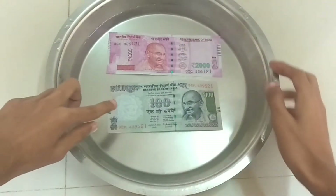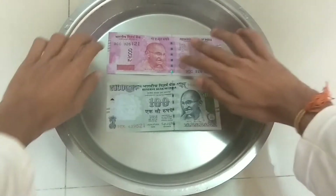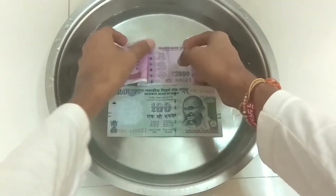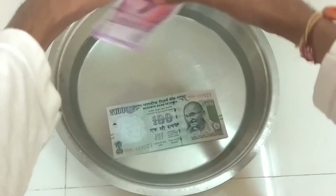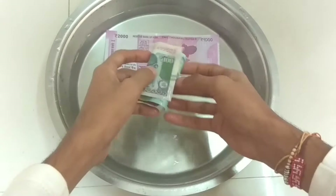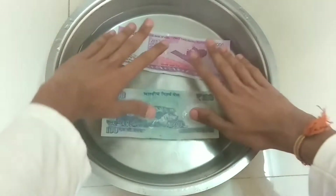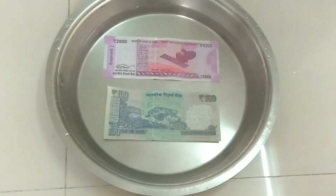Both notes are in the water now. As you can see, Gandhiji's reflection is clearly showing in the 100 rupees note, but in the 2000 rupees note it is not showing as clearly, even though the watermark is there. If I turn over both notes, the content is similarly visible on both sides. Quality-wise, the quality of the two notes is almost the same.